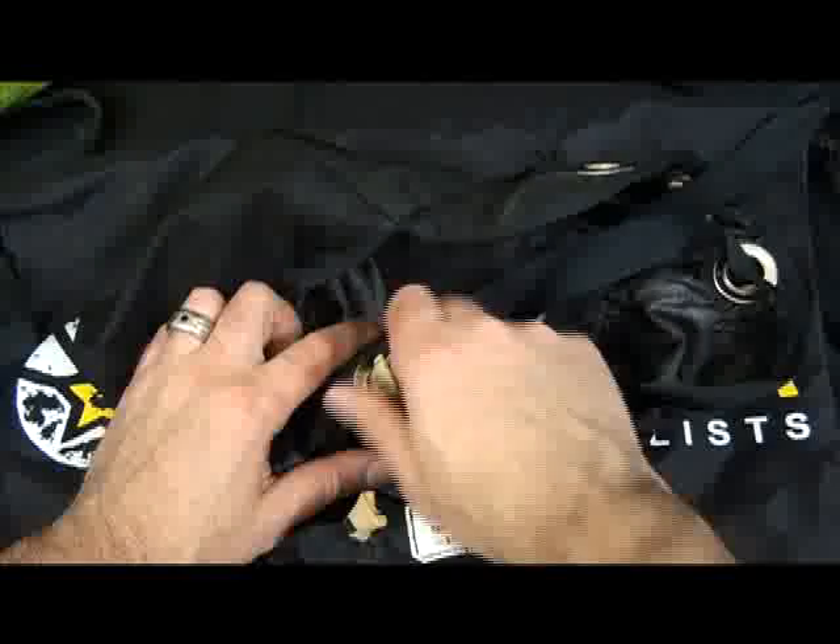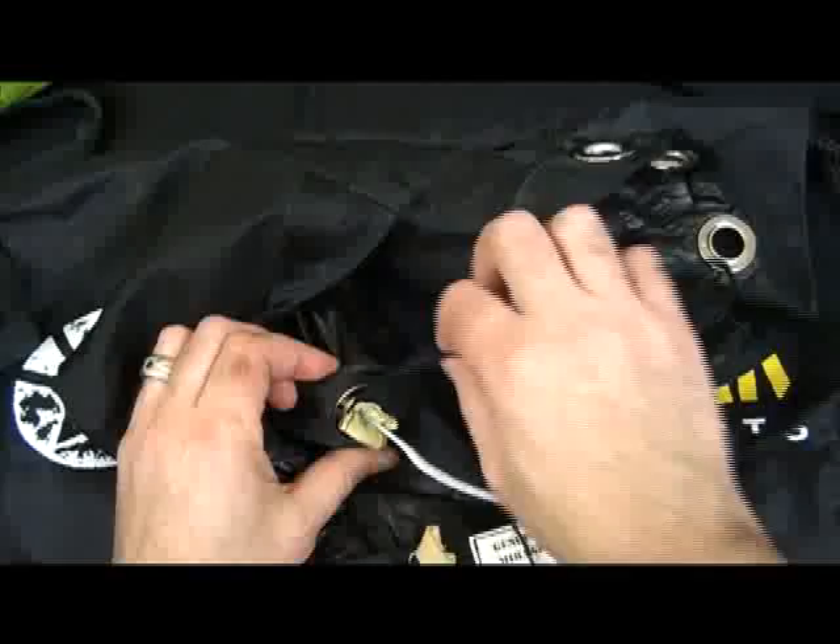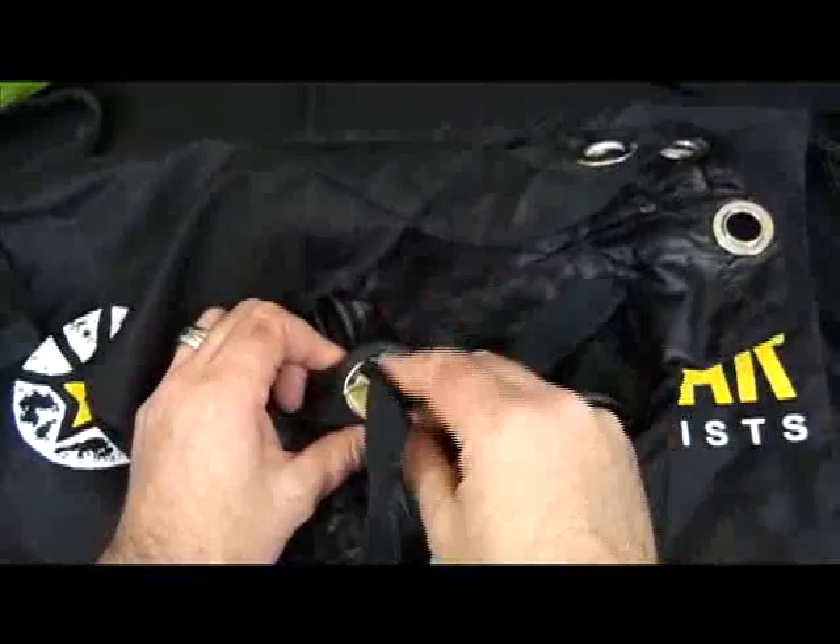Open up the D-bag — inside, you will have one side of the bridle, one loop side, the kill line, retention strap, attachment to the canopy with the kill line, and the other side of the bridle.